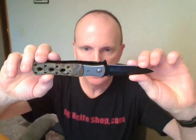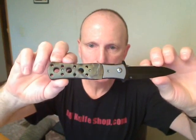Hi YouTube. Today I'm going to show you a new knife I just listed at dmknifeshop.com. Check it out. This is a Spring Assisted Camouflage Handle Dagger Shaped Handle.